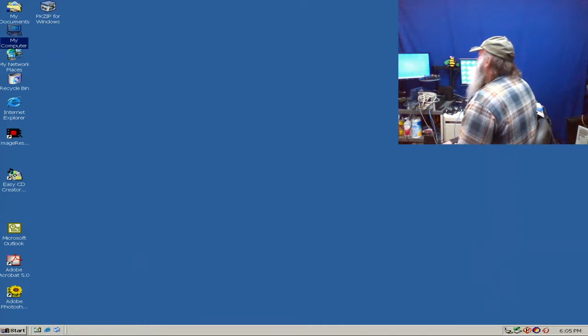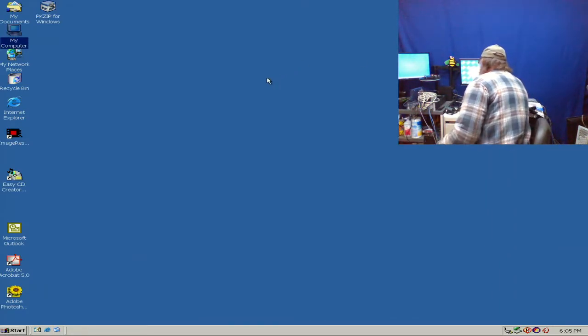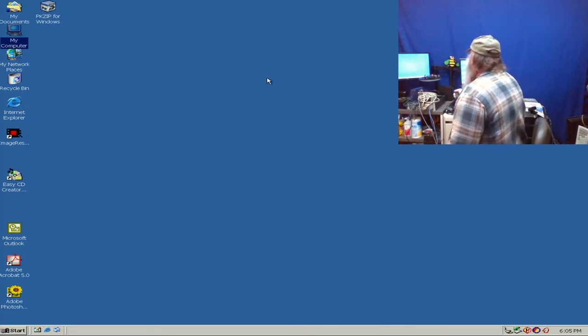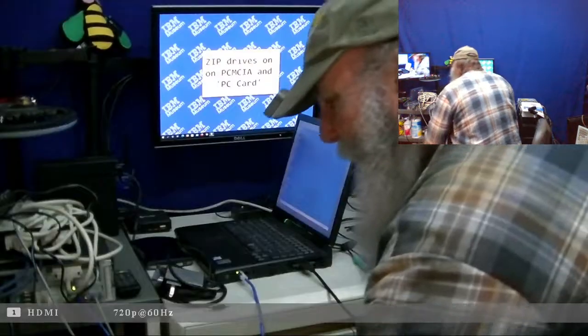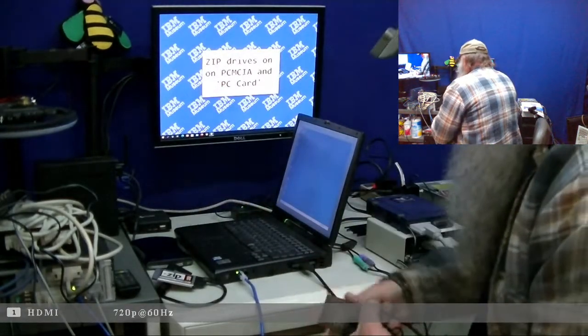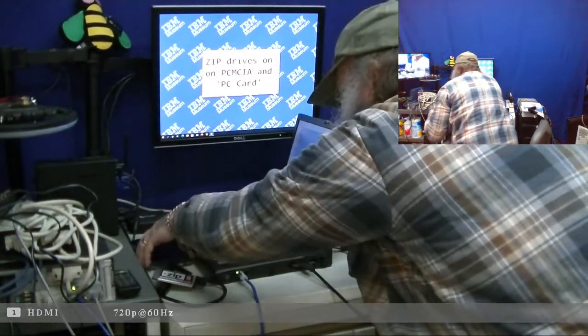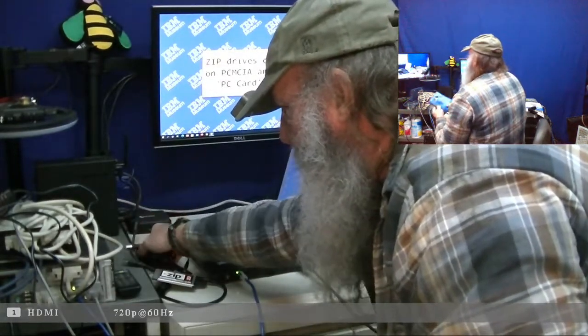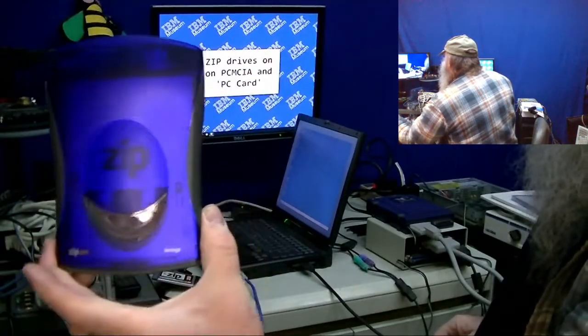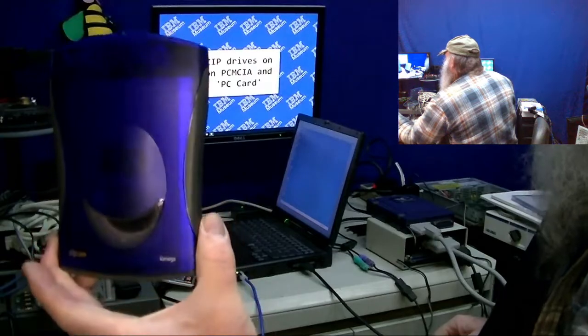Now I'm going to go through and actually eject the disk. I'm going to briefly just switch back to the camcorder view just to show the other zip drive. So this is a Zip 250, and I should hold it right side up to get that nice lettering there. It's the zip drive from iOmega - of course it's external in this form factor.